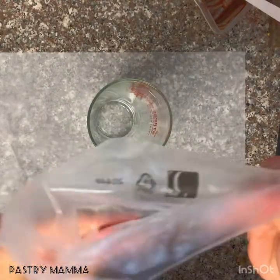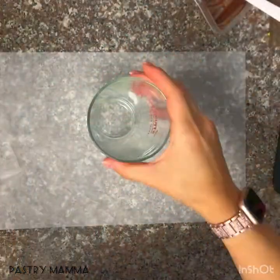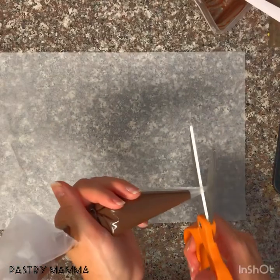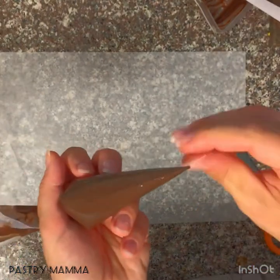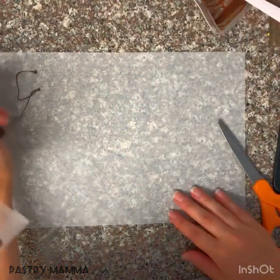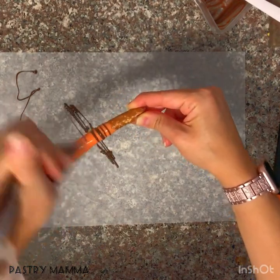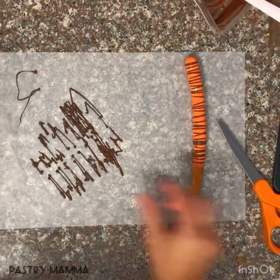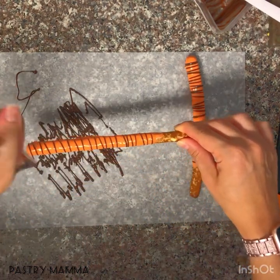After you get all your dark chocolate into the pastry bag, fold the top and either put a rubber band on it or twist it to make sure no chocolate comes out the top when you're piping. Using scissors, cut a small hole into the tip of your pastry bag. For the tiger stripes, squeeze a little bit out to test it, then grab an orange pretzel and with constant pressure go back and forth across the pretzel to get the nice striped effect. Do this for all of your orange pretzels.